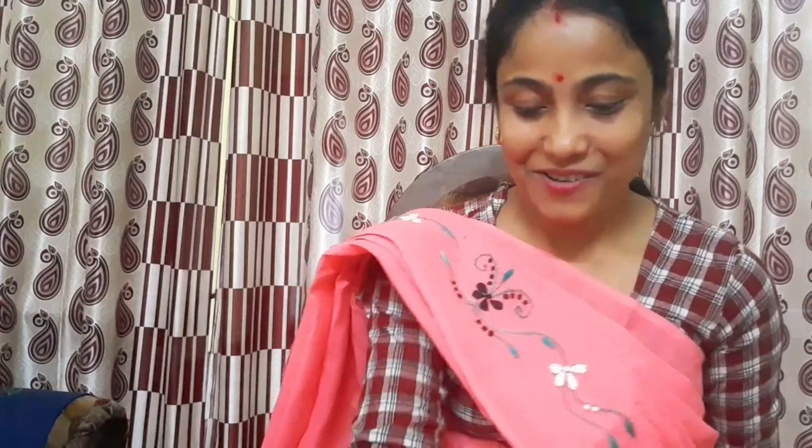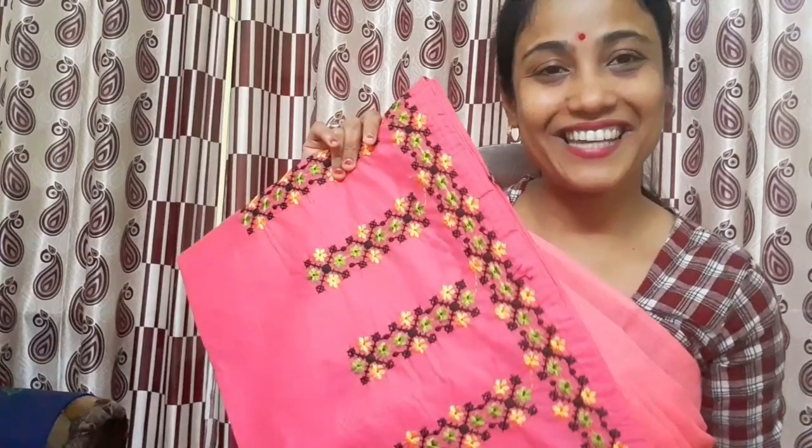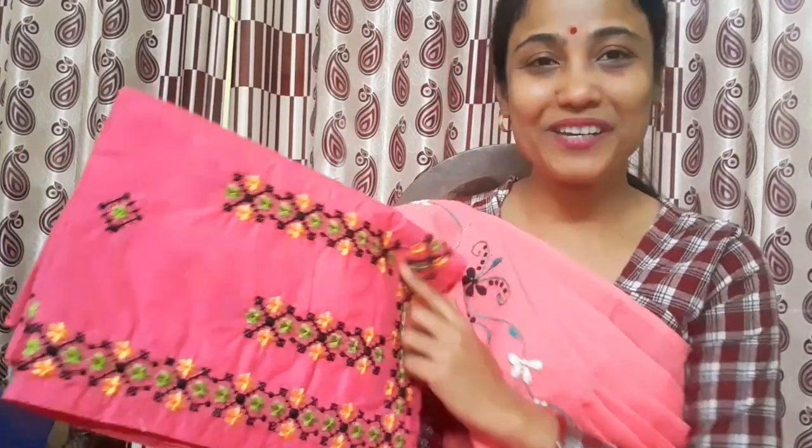Hello everyone, welcome to the channel Minitas Collection. Today I am going to show you a lot of embroidery vlogs. I am going to show you a gift, embroidery and color, and a simple embroidery.